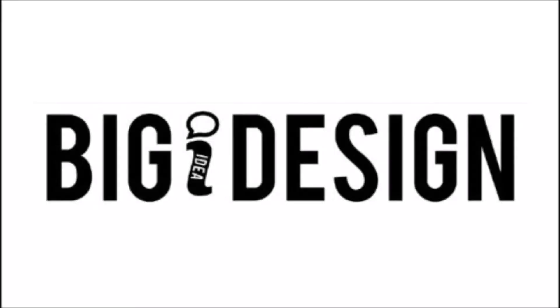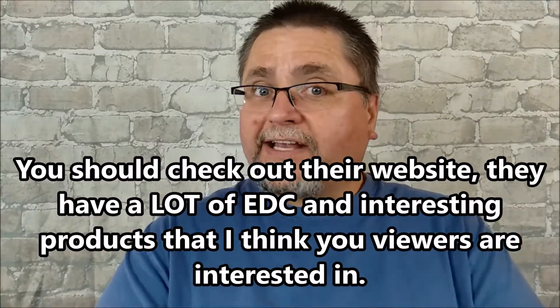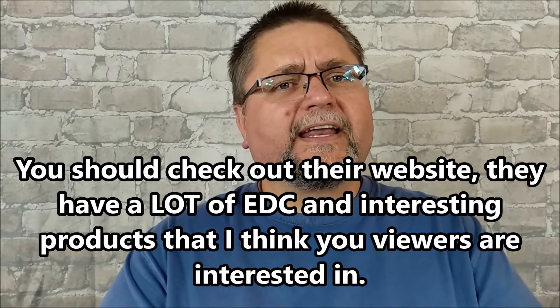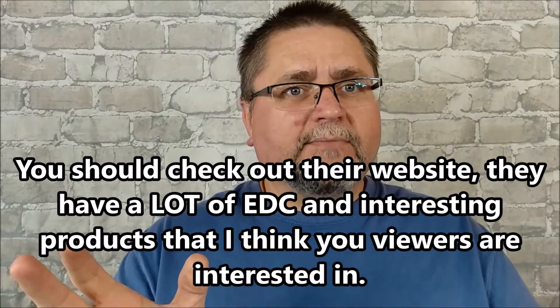Hey folks, this is Jake here at Canadian Cutting Edge and Goods, Gadgets, and Gear. I'll have this video posted on both channels, and that's because when I first got in contact with Big Eye Design over a year ago, I only had the channel Canadian Cutting Edge, and I told them I'd put their videos on that channel. So this video is also on Canadian Cutting Edge, even though it's not really about knives or EDC type stuff.